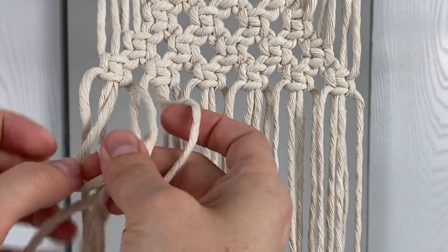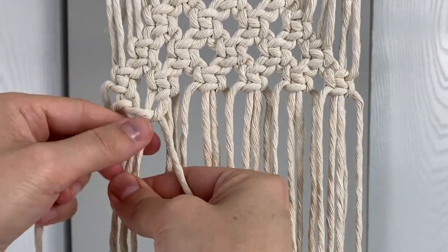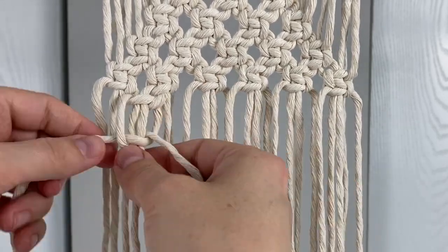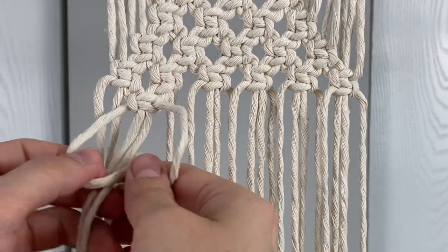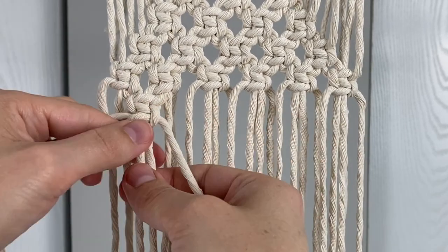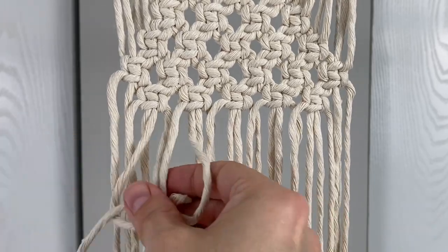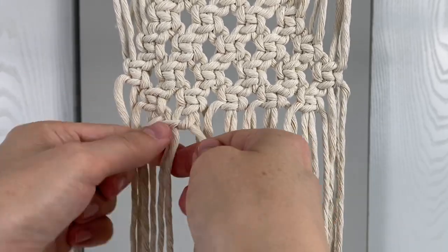For the next row skip the first two ropes, then tie five one and a half square knots across, and skip the last two ropes. Repeat that again with the next row except this time you'll skip four ropes at the beginning and at the end.